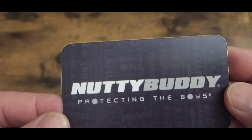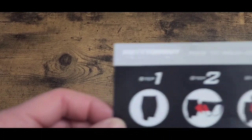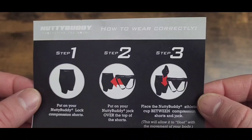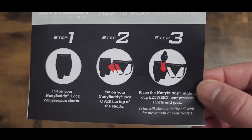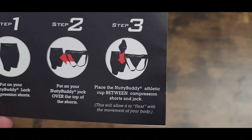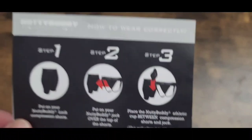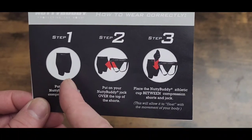Nutty Buddy — protect the boys! Now here are the steps for the three-part system. Step one: put on your Nutty Buddy lock compression shorts. Step two: put on your Nutty Buddy jock over the top of the shorts. Step three: place the Nutty Buddy athletic cup in between the compression shorts and the jock. This allows it to float with the movement of your body.